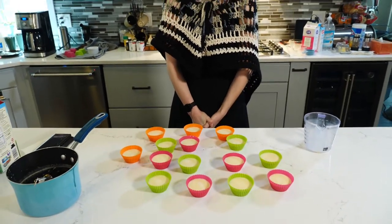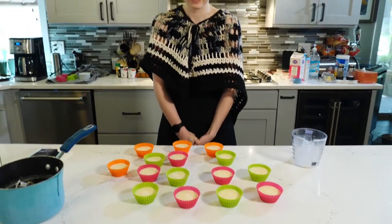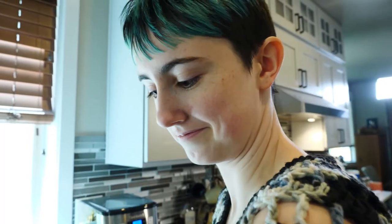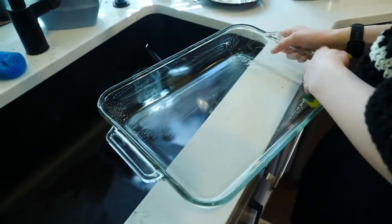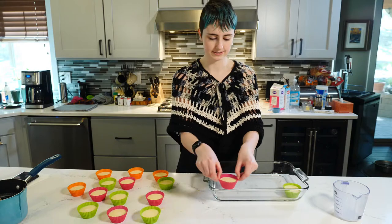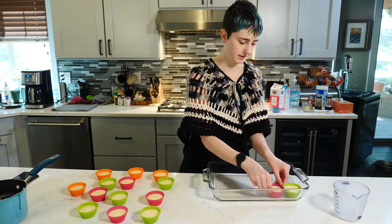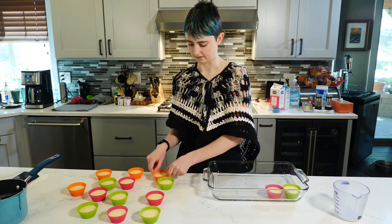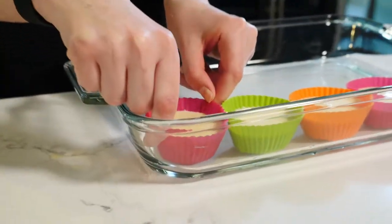Now I'm a little nervous because we have to move these into the fridge. What if you set them on a cookie sheet so you have a stable base for them? Best case scenario, you refrigerate it overnight, but we're gonna take them out this evening. The recipe says at least four hours in the fridge. This is very delicate work.